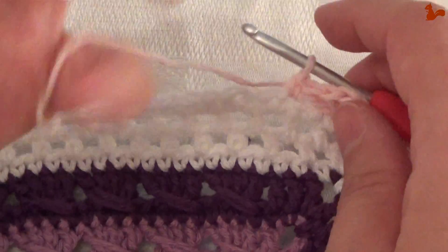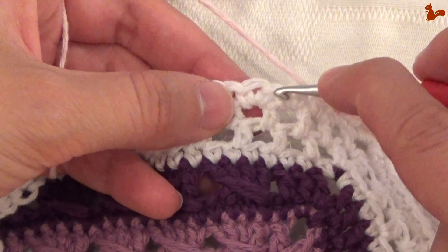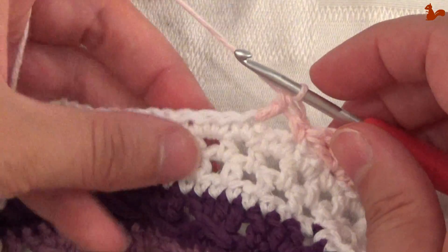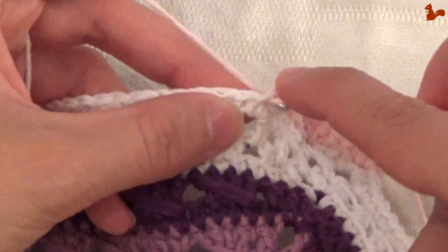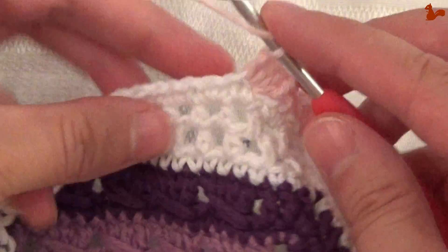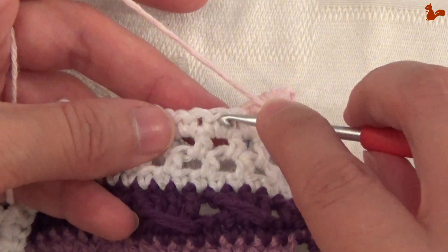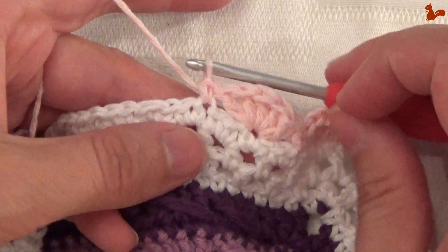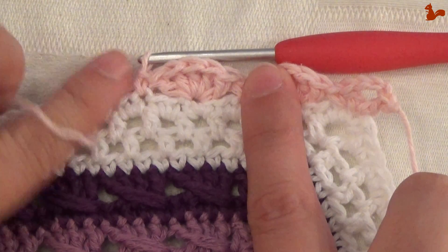I'm going to show you the entire repeat unit one more time. Skip 1, 2 stitches. And then on the third stitch, work a double crochet — that's 1. I'm going to work 5 double crochets on the 1 stitch: 1, 2, 3, 4, 5. And then again skip 1, 2 stitches, and work a single crochet on the third. So now I've made 2 repeat units. You're going to repeat this until you get to the other side.